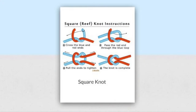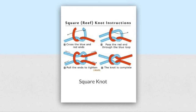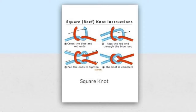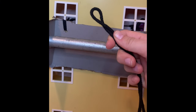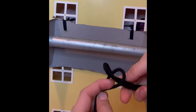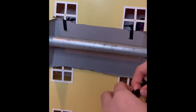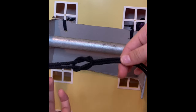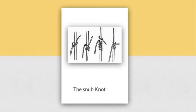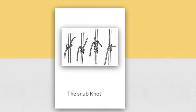Now we have our square knot. The square knot is very good for holding ladders and other equipment together. You need two ropes — make two loops together, pull one loop's leg through both of the loops and pull them out, and there you have your square knot. The snub knot is used to balance out weight until it can be adjusted.